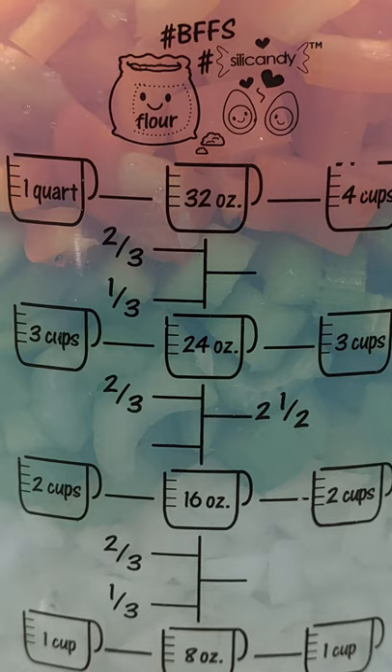First, you want to cut up two cups of celery, onion, and pepper, and about one pound of andouille sausage.